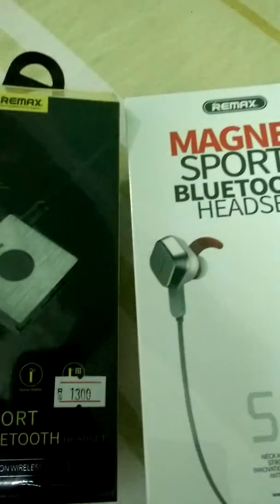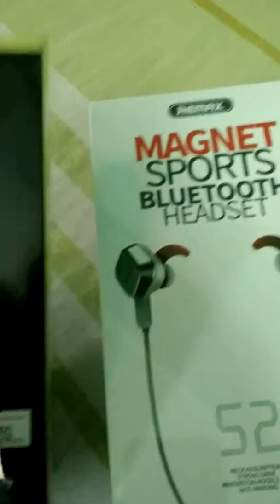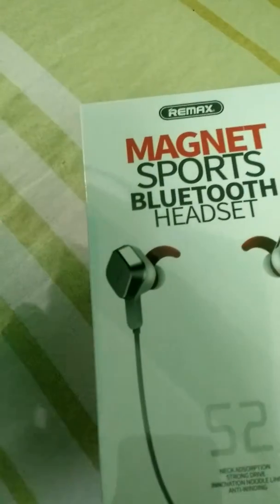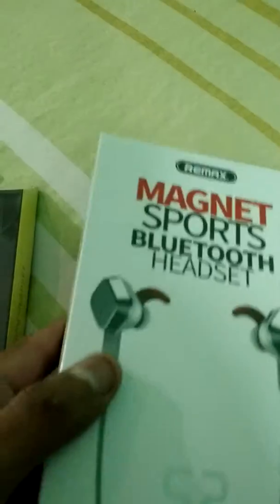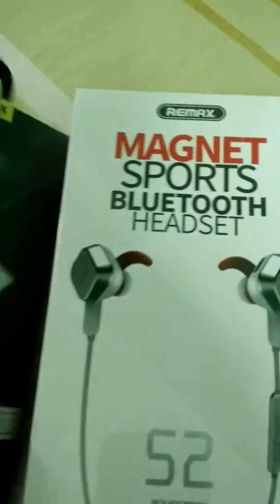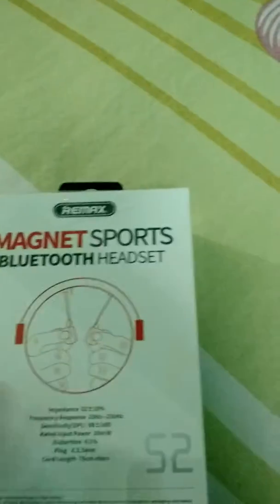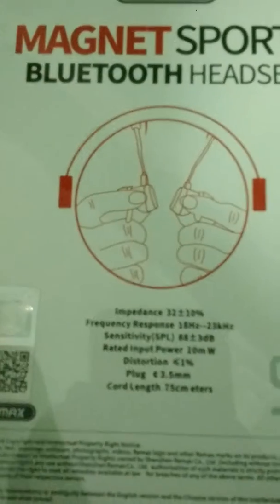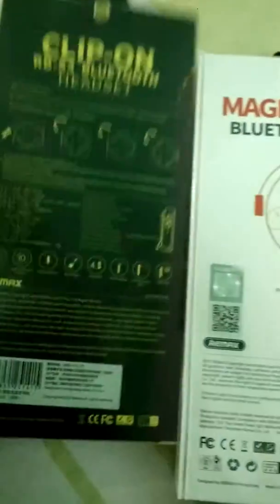Hello guys, today I am going to unbox these headphones for you. As you can see, I got these for $13 to $14. Here are some specifications of these headphones. Let me remove the plastic cover.